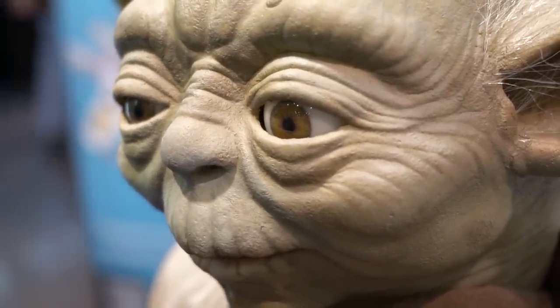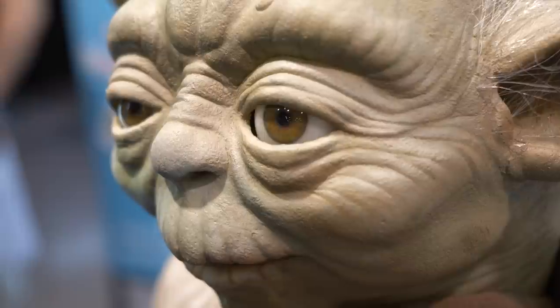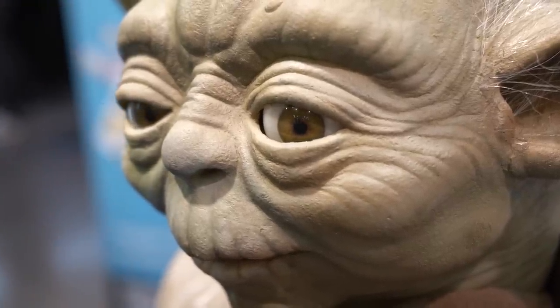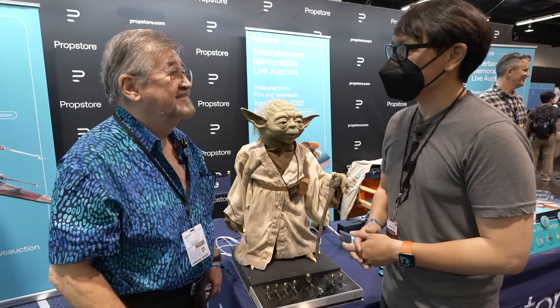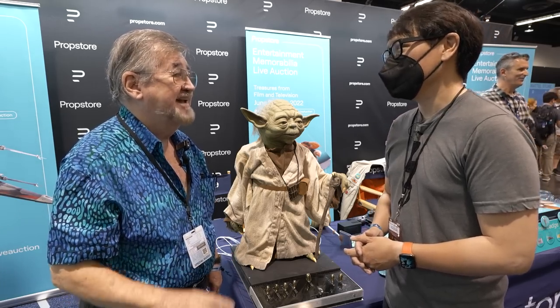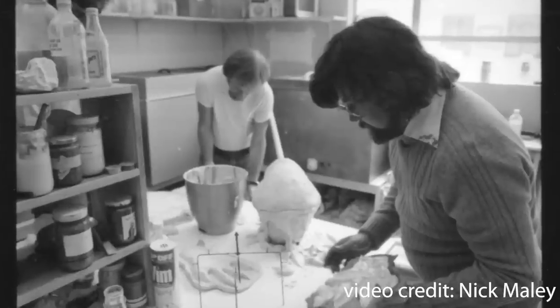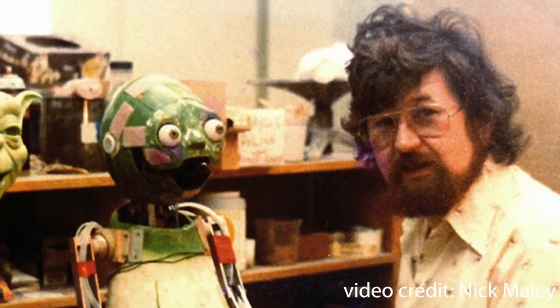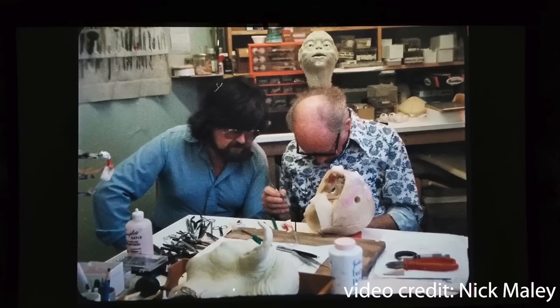Then they wanted a radio-controlled version, and I worked with the radio-controlled techs to do that. So when the main puppet had some hiccups, they asked me if I could build a backup. And that backup was made in a much simpler fashion than what Stu was doing, and I could never have done it if I hadn't been standing there watching what Stu was doing.